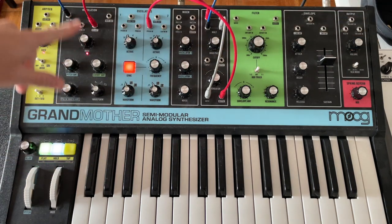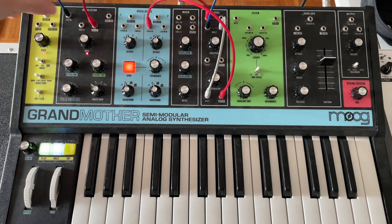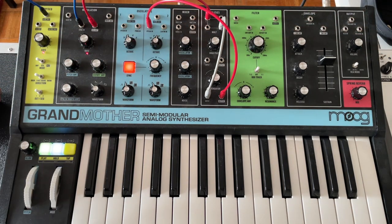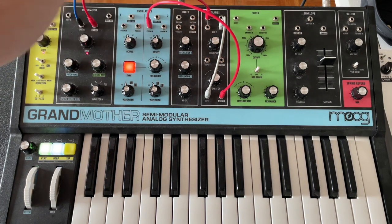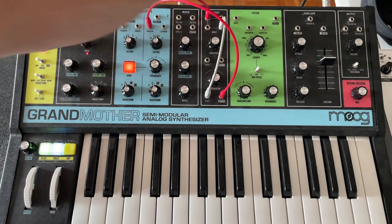Something that happens when you start using more timed stuff is that the sample and hold controlling its own rate no longer works. So what I like to do is take the gate out from the left side here and go to the sync in — and that makes it cooperate. You can hear the harmonics are running in time with the arpeggiator.